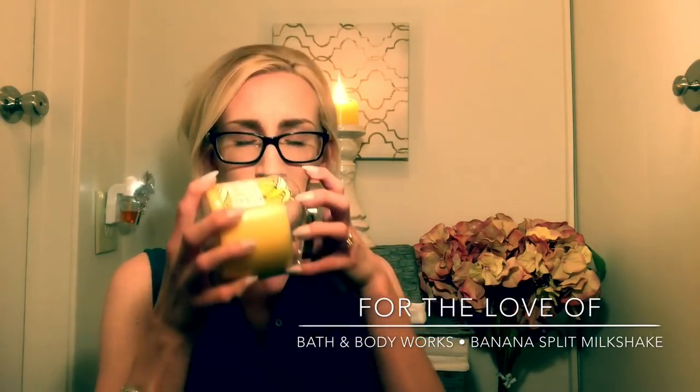It smells amazing, the throw is phenomenal. It's really strong. On a scale of 1 to 10 — 10 being super crazy pumpkin pecan waffle strength — this is super strong. At least in my bathroom it was coming in at probably like an eight and a half, maybe a nine. I didn't try it out in an open area.